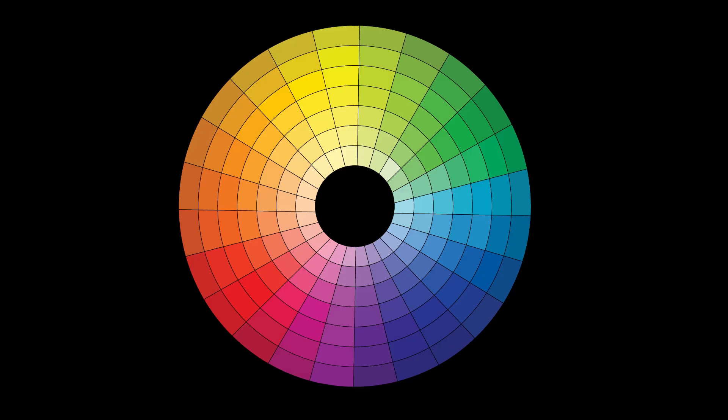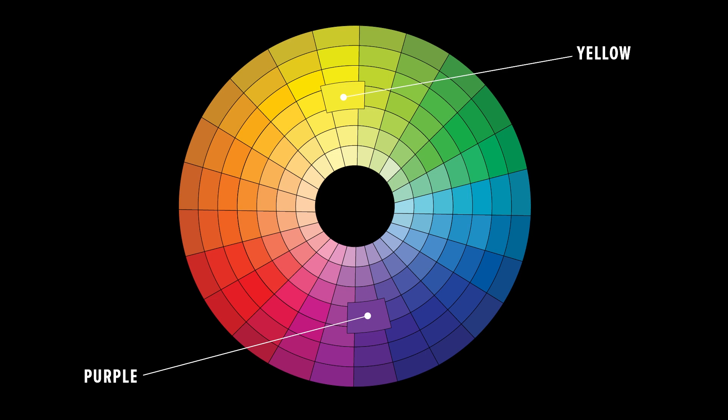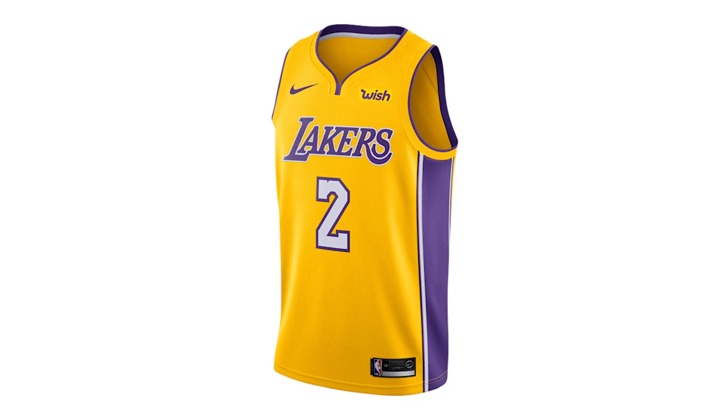When people think about complementary colors they often think of the slightly jarring combinations used by sports teams — think about the LA Lakers yellow and purple. But one great trick is to choose a t-shirt color that is complementary to your design or logo but a shade lighter or darker. This will create an eye-catching combination that is much more subtle on the eyes.